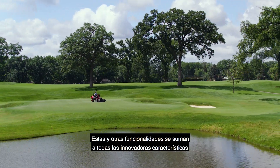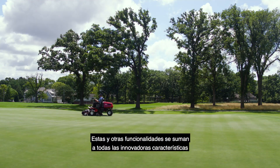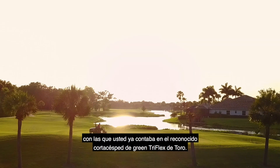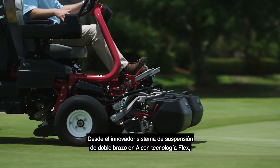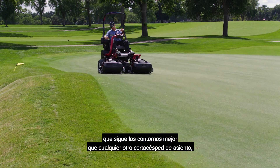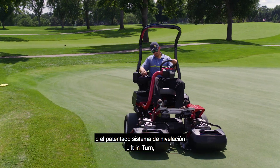These and other features are above and beyond all the industry-leading features you've come to count on from the proven Toro TriFlex greens mower. From the innovative AA arm suspension system with flex technology that follows contours better than any other riding greens mower,